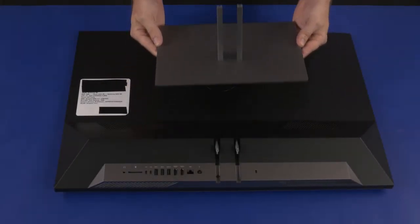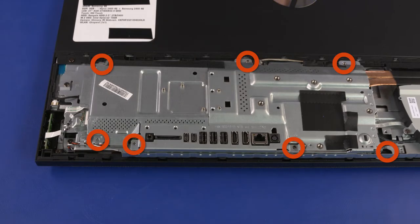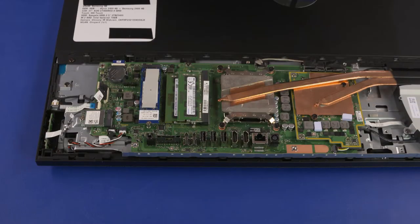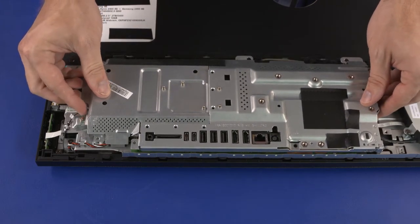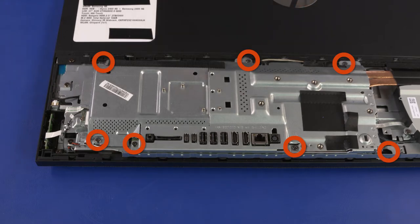Before you begin, remove the stand, I/O port's rear cover, and stand hinge. EMI Shield Removal: Remove the seven 6.5 mm P2 Phillips-head screws that secure the EMI shield to the chassis. Lift the EMI shield straight up and off of the external connectors on the motherboard and remove. EMI Shield Replacement: Align the cutouts in the EMI shield with the external connectors on the motherboard, lower the EMI shield into position on the chassis, and replace the seven 6.5 mm P2 Phillips-head screws.